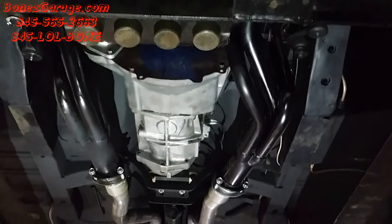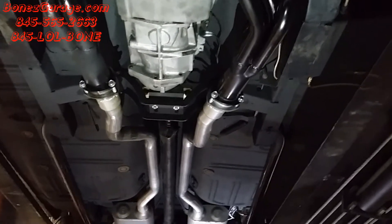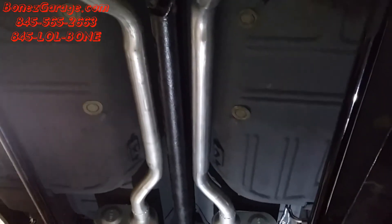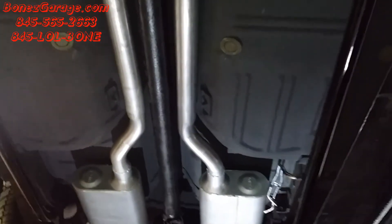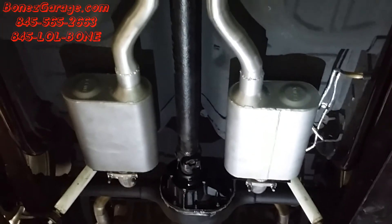There's the headers right there. It comes down from the headers to the collectors into the exhaust pipe, the mid pipe. From the mid pipe, it goes up and then it goes into the driveshaft tunnel right there. And then it tucks nicely up and in, nice out of the way of everything.